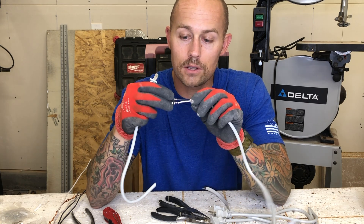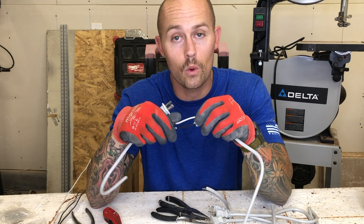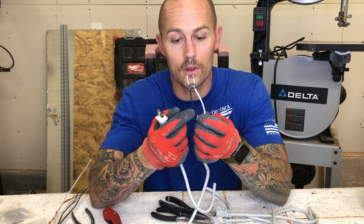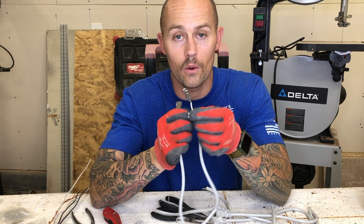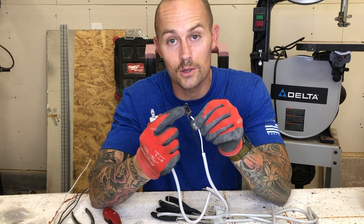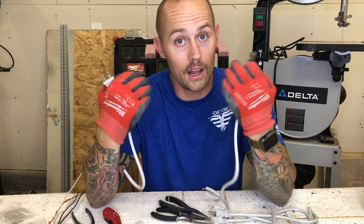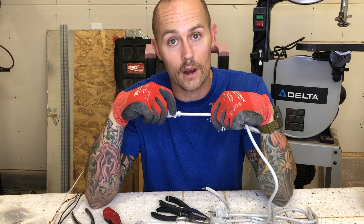Next time you want to wire something in, or maybe you buy something with a plug and think about hardwiring it in, go ahead and cut that wire. Use the two different wires inside — hopefully they designate it black and white for you. Now you know that the white wire goes to the large prong and the black wire goes to the small one. Don't be afraid to do it, try it yourself. It helped me with my shop lights and I was able to get the lights I wanted and install them the way I wanted. See you guys in the next video.